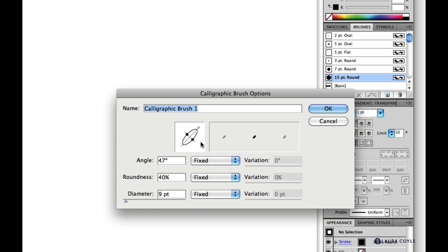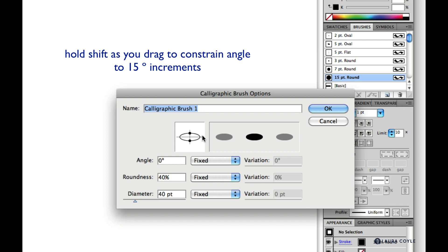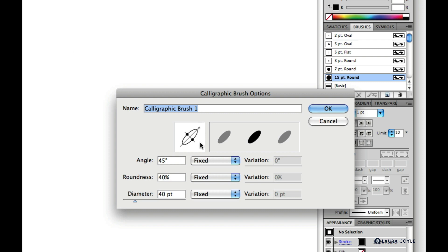I'm going to raise the diameter setting to make a really big brush so we can see the variation diagram on the right even better. Then I'll go back to the angle. To be precise, you can type in a number or hold the Shift key while spinning the arrow to change the angle in 15-degree increments. I want the angle set at exactly 45 degrees.